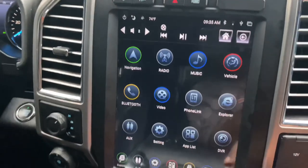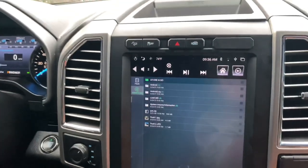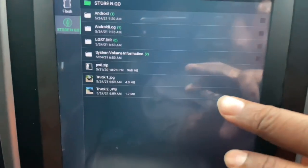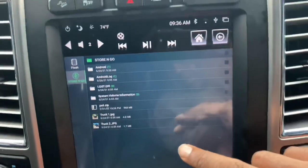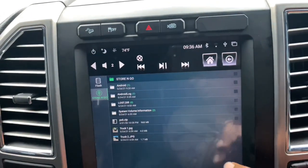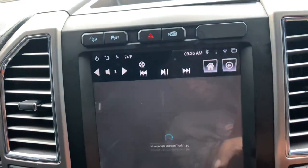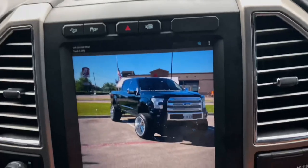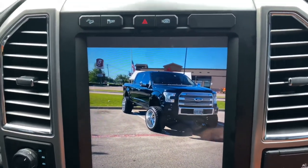Scroll over to file manager, click on store and go. Whatever images you have right there will display. You can sit here and go through the images you downloaded to your USB.